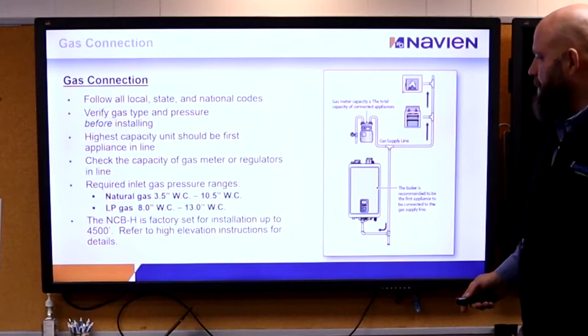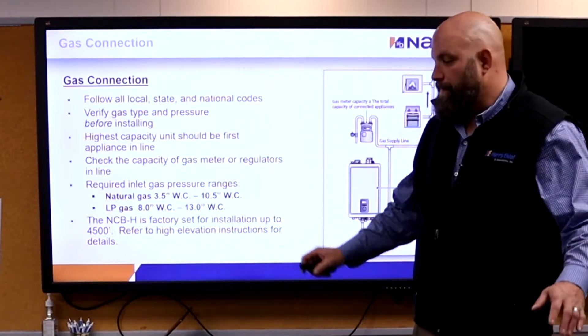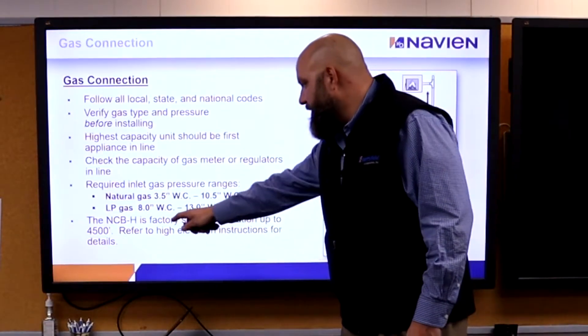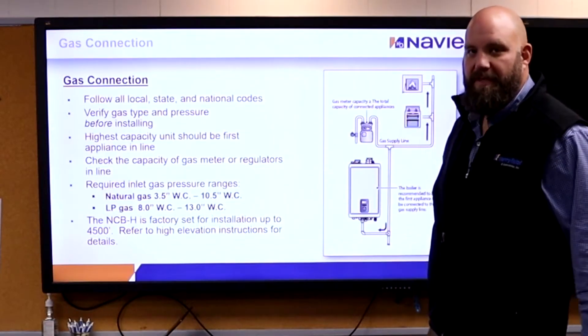Gas connections: natural gas, I need 3.5 to 10.5 inches — somewhere in the middle. LP: 8 to 13 inches — somewhere in the middle — and I have to make no other adjustments. Make sure the contractor's gas pipe is right.